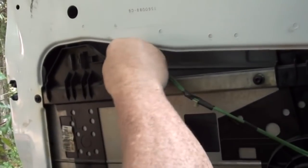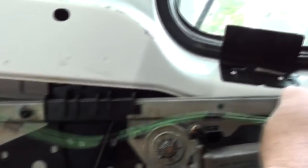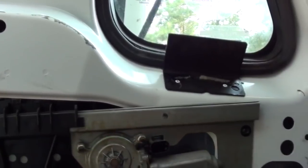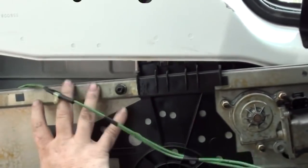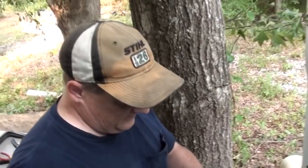Now we have this wire — it goes back in this hole, wire holder. And of course that one goes up there, but we'll wait a second because we need to put this piece on first. So we need to clean this piece up and get it ready to go back on.